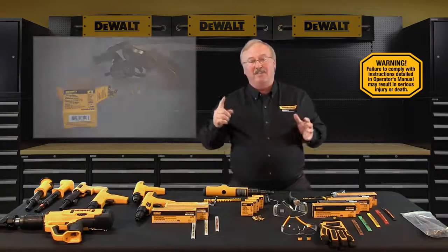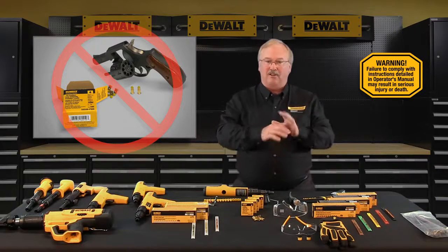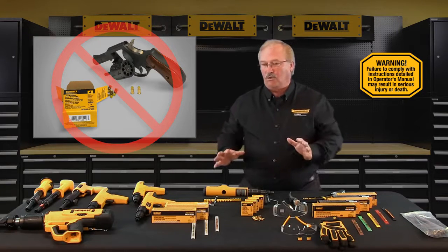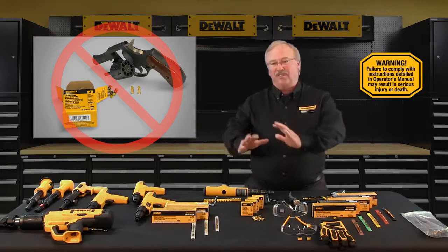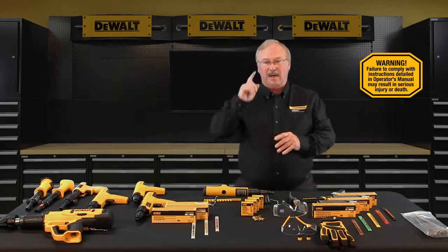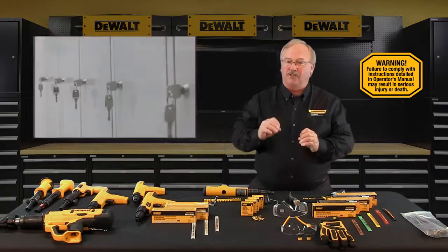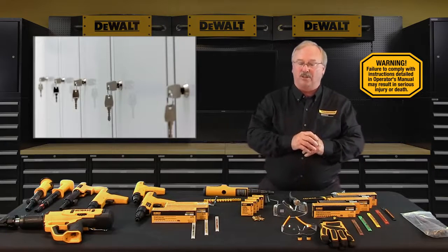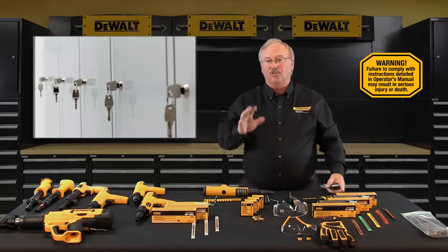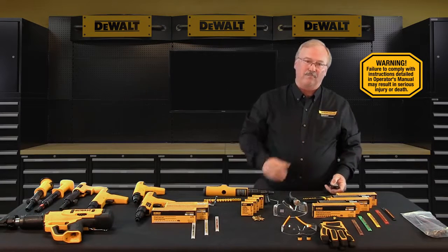Powder loads should never be used in firearms. In their respective calibers, powder actuated loads are, as a rule, more powerful than cartridges designed for firearms. Powder actuated loads should always be stored under lock and key, and tools must be unloaded when not in use and when being stored.